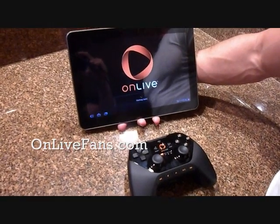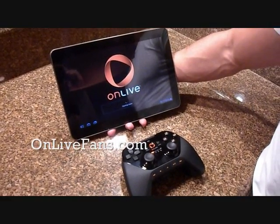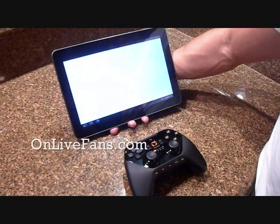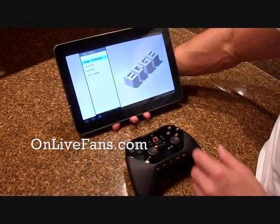So I'm playing this on 4G LTE from Verizon Wireless, and it works perfectly. I haven't had a problem. I did have a connection problem once, as you saw — it said my internet was too slow, but it's working fine.